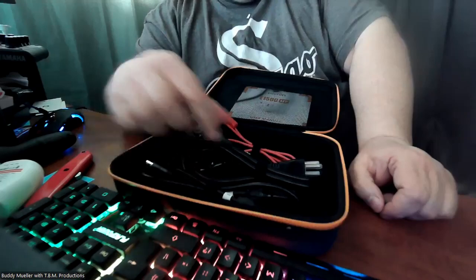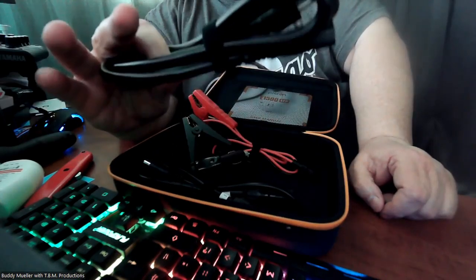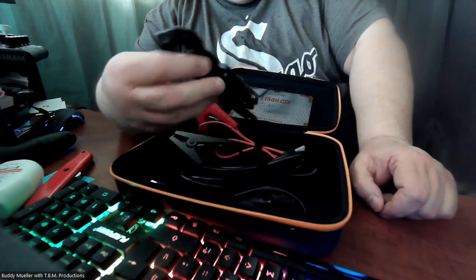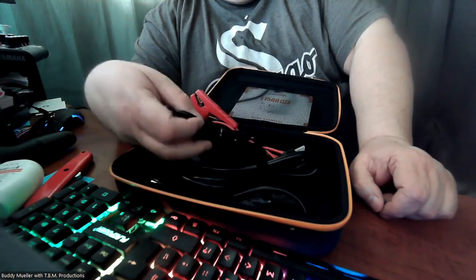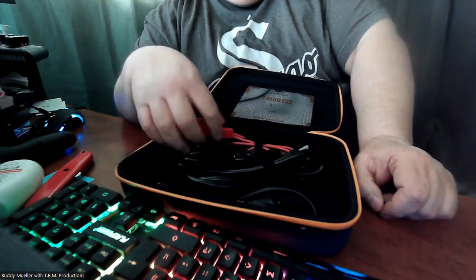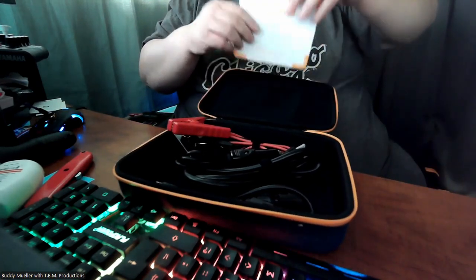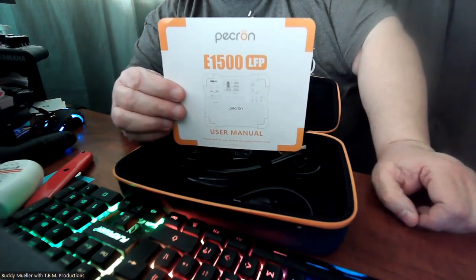I don't know what this connector is — I have to look at the owner's manual again. But you have a standard IEC cable with a nice thick cable, which is good to see since they sometimes skimp on that. Again, there's a car charger to charge it up through your cigarette lighter, and some battery connectors. And of course the owner's manual — always read the owner's manual.